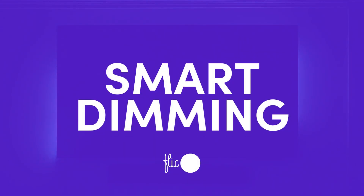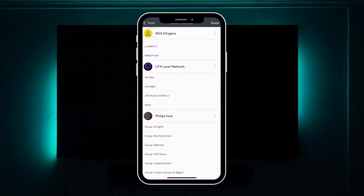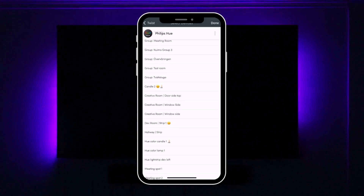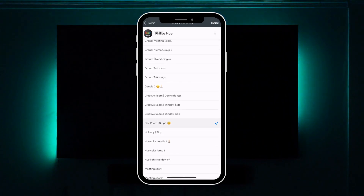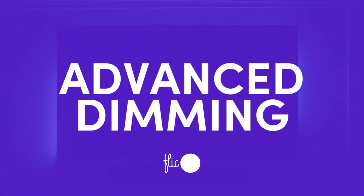Let's choose the Brightness option to control the brightness level of Philips Hue lights. If you haven't already set up your Philips Hue lights, press the Set Up button and follow the instructions on screen. Once set up, press 'Search for Philips Hue lights' and choose the one you want to control. Press Done and you can now adjust brightness by using the Twist function.